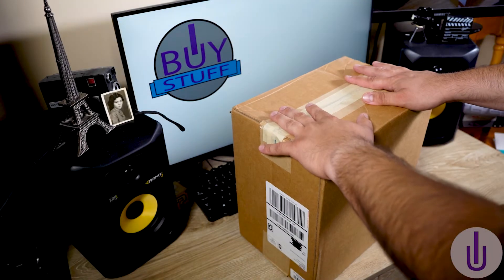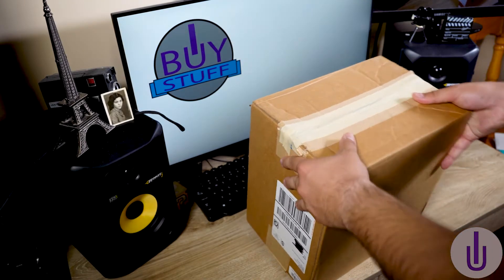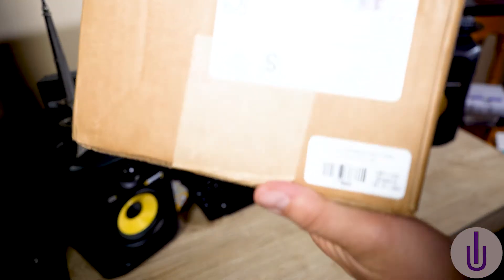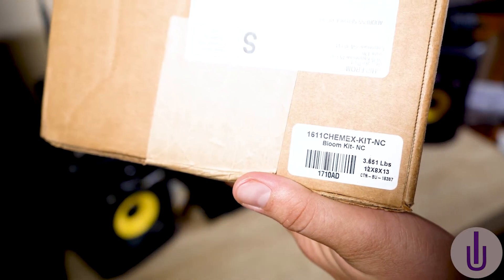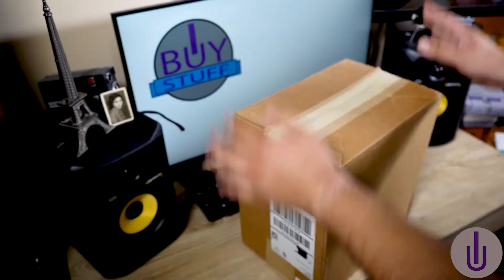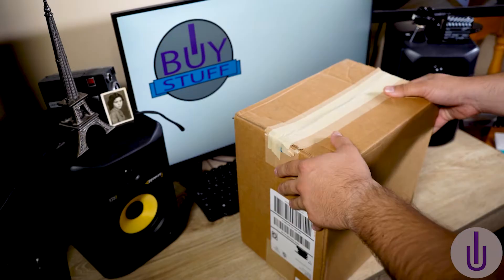Hello, my fellow unboxers, and welcome to another unboxing video. Today we have another BestPokePose box. This one is called the Bloom Kit or Chemex Kit. Welcome to iBuyStuff.